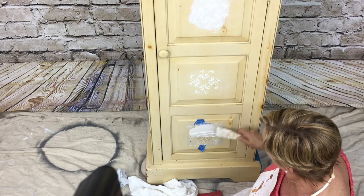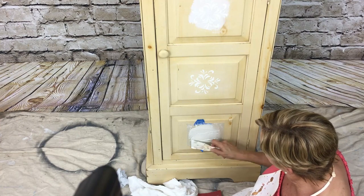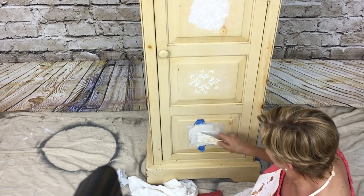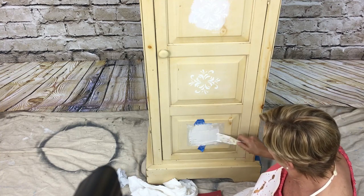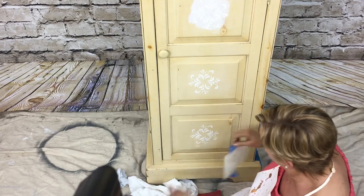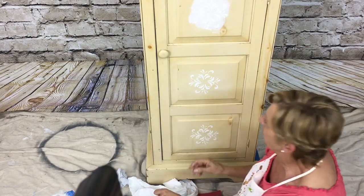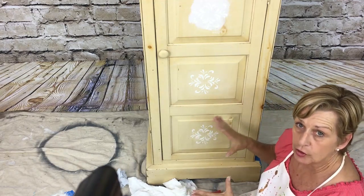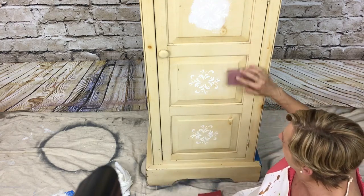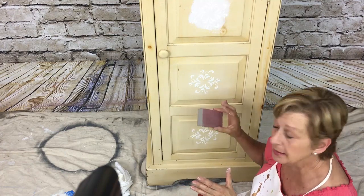Lay it on there again, find your center, add some more joint compound, and just keep doing this until you're done with your whole project. Don't put it on too thick or it'll take too long to dry. After you pull it off, if there's any bleed through just wipe that off. I usually have a fan blowing on it to dry it quickly, and once completely dry I take a sanding block and lightly knock down any peaks.